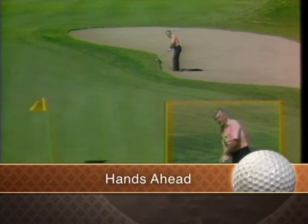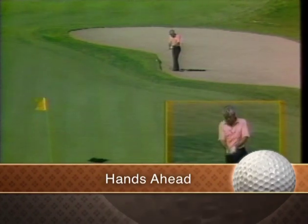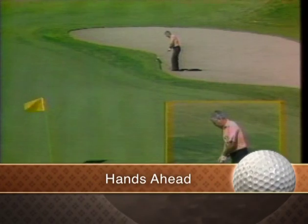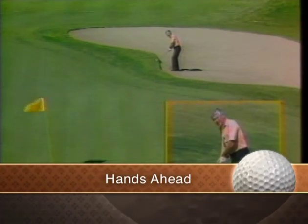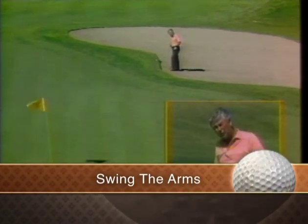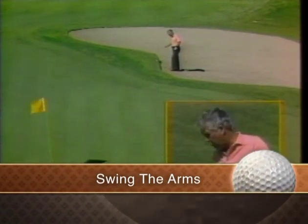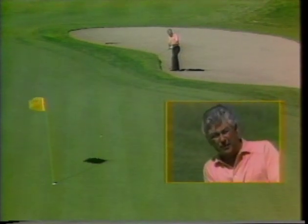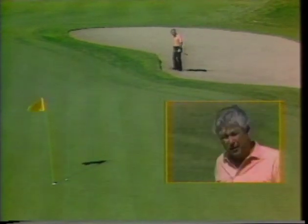Put your hands ahead. Don't get wristy — be very firm, swinging the arms with the ball back and hands ahead. What's important is you must aim right of the hole. You will always pull this shot. Don't try to pull it; it'll naturally go to the left. Use the arms and be sure to aim right of the hole.